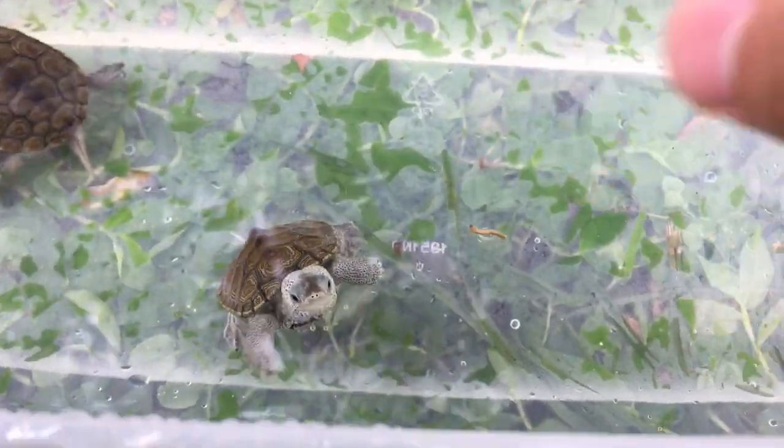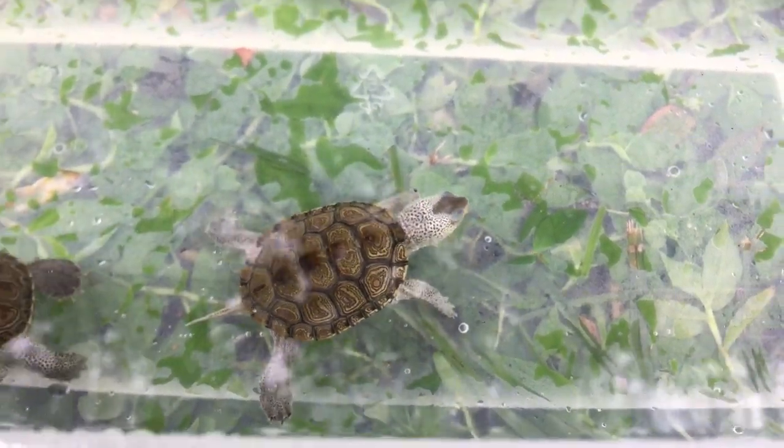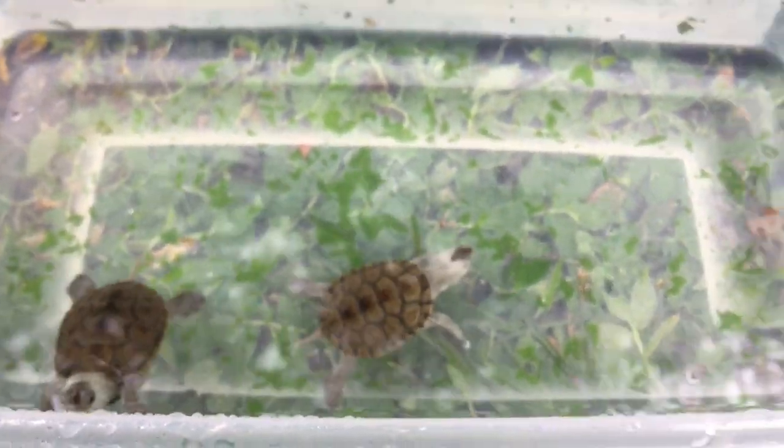Let me do a close shot. Yeah, got it. Okay, hope you enjoy the video and thanks for watching!